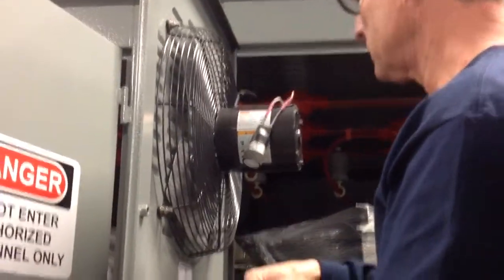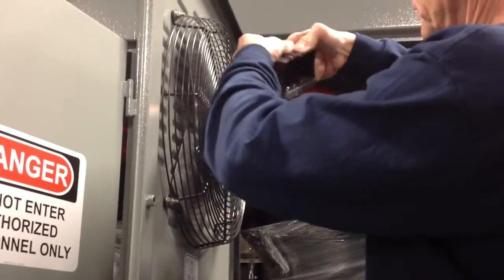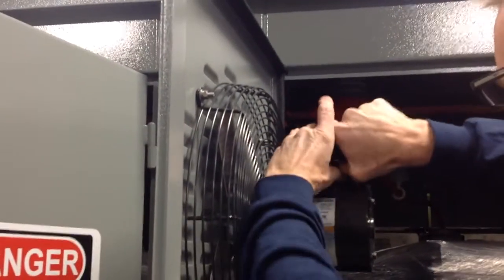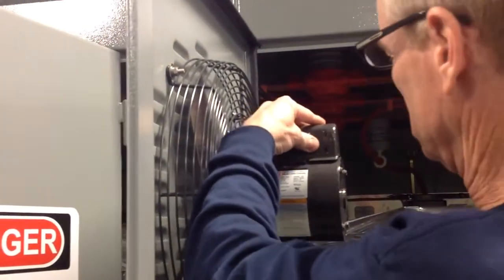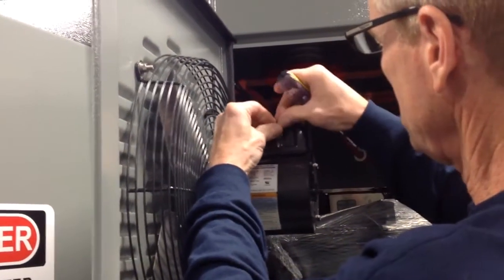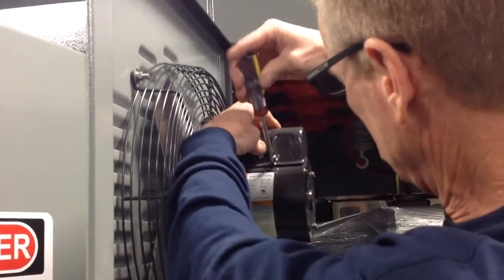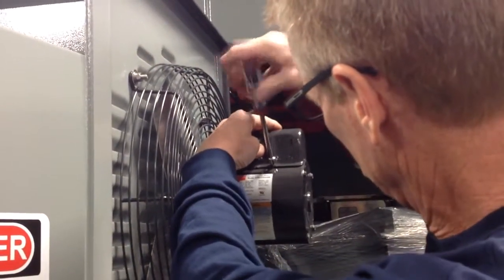We can now reassemble the package into the can. Just insert the new capacitor in and re-secure the can. Make sure you don't pinch the wires as you re-install the can.